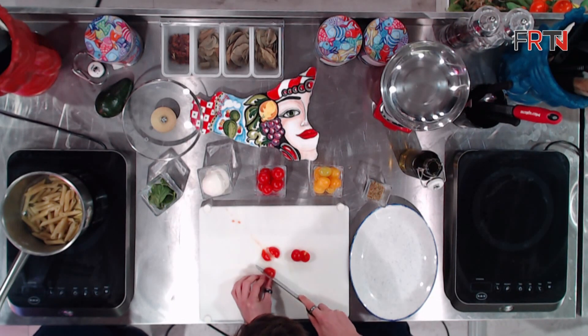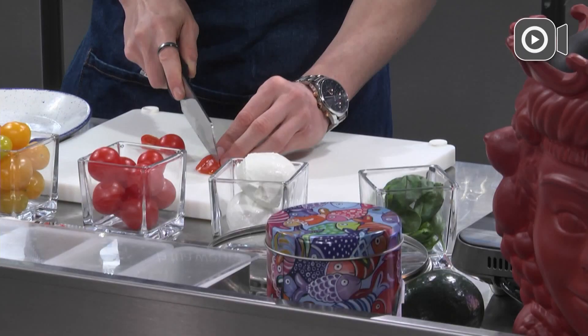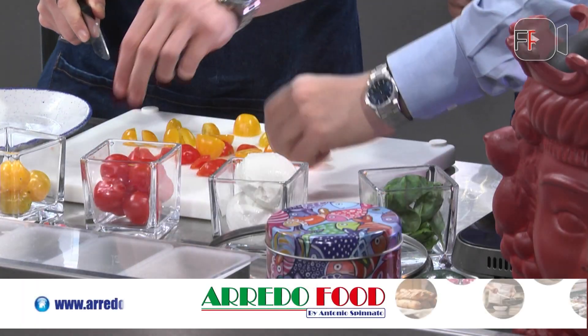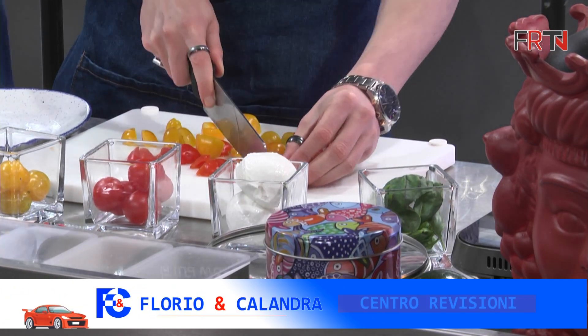Tagliamo i pomodorini in modo da sentire sotto i denti una consistenza diversa in base all'inforchettata che poi andremo a dare. Alcuni semplicemente a metà. Adesso do una mano al nostro Andrea — tra l'altro tu sei un grande amante della cucina.